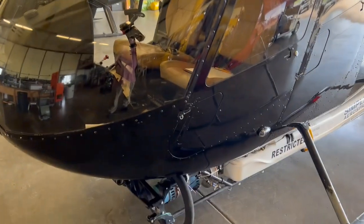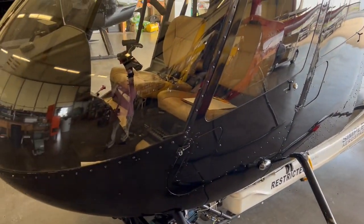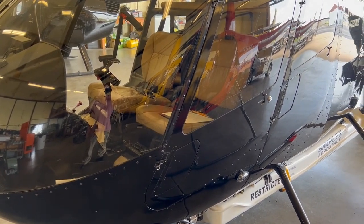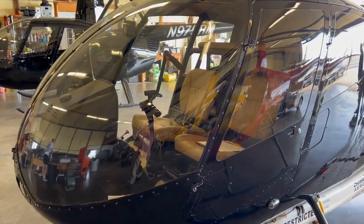So we've got an R66 brought to the shop this morning, a spray rig — you can see it in the bottom here — and evidently it was only developing 90% torque with full collective. In-1 seemed to be normal, temp seemed to be normal, so we'll dig in and figure out what the problem is and keep you guys updated as soon as we figure it out.